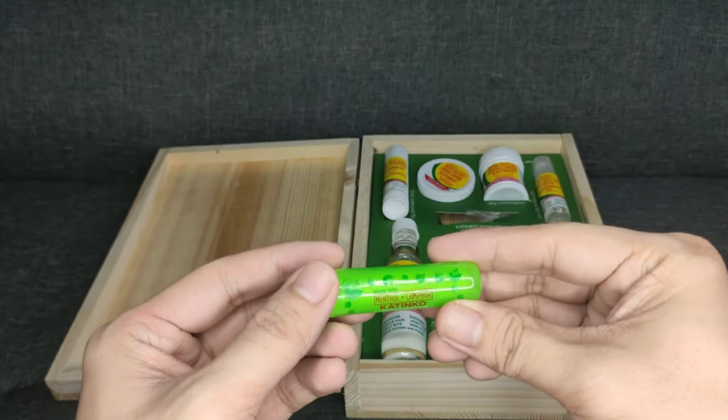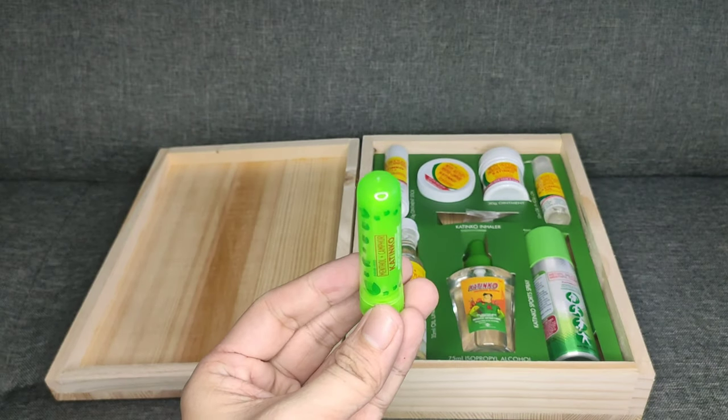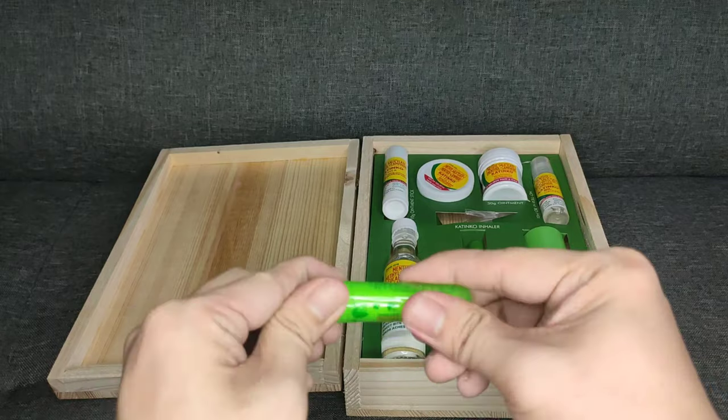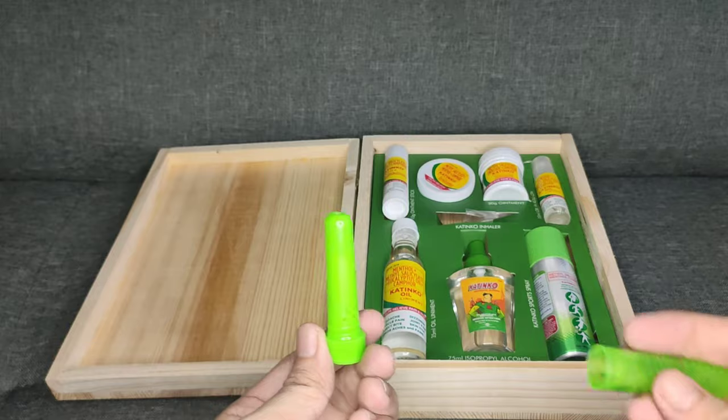If you can't live without the inhaler, this Katinko inhaler is the best product for you. If you have a viral infection of your nose like colds, this inhaler will help you relieve nasal discomfort.